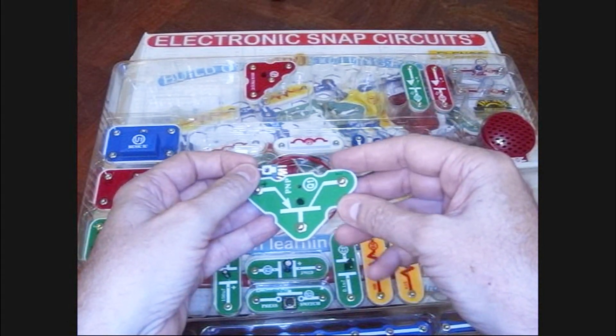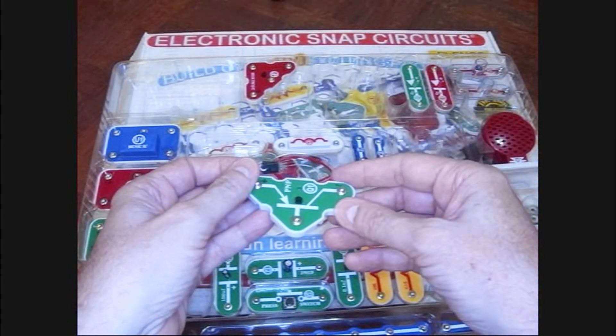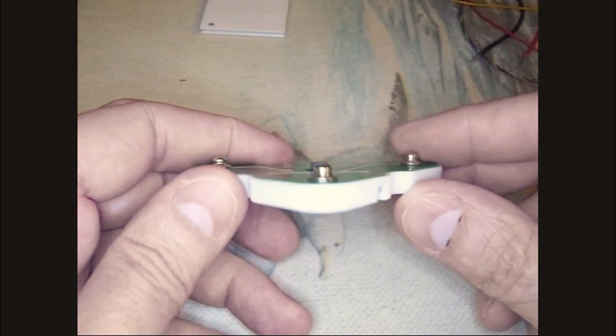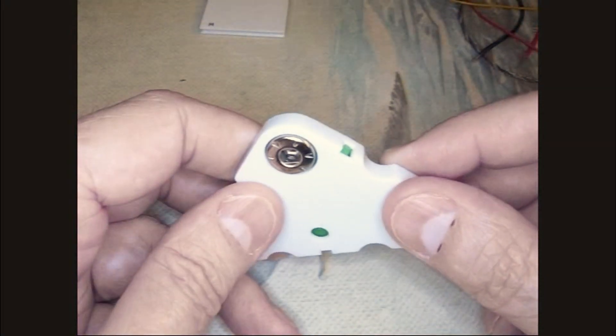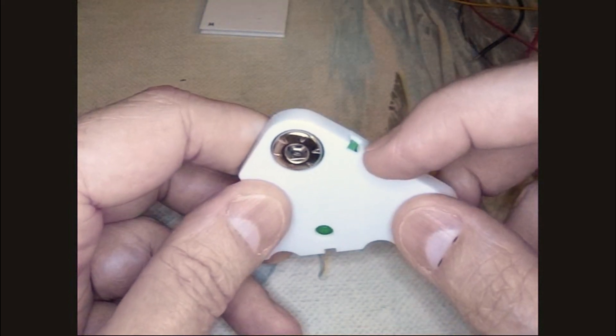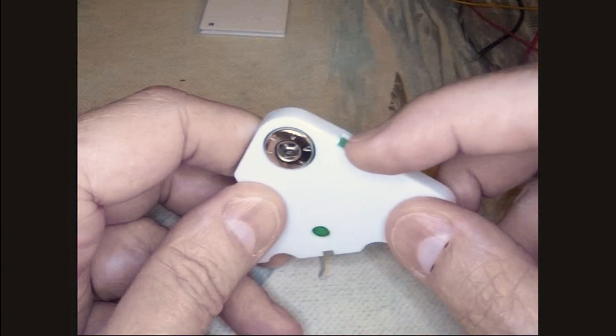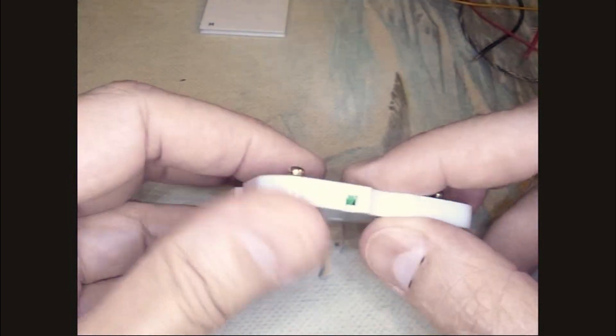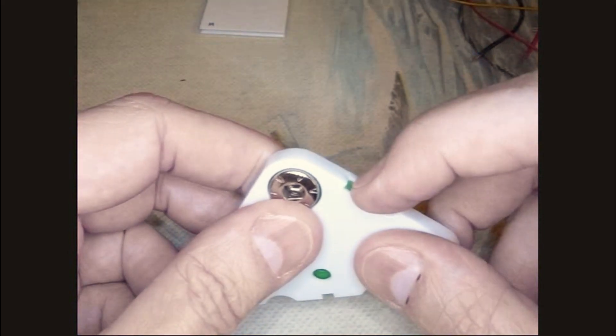I thought I would do a little extreme mod on it. The first trick is to take these apart, and the people at Snap Circuits build them like forever, so they're not easy to get apart. They have these little plastic finger catches and they don't like to open up. Prying stuff around there causes things to break, so I'm going to whittle a little bit off of there.